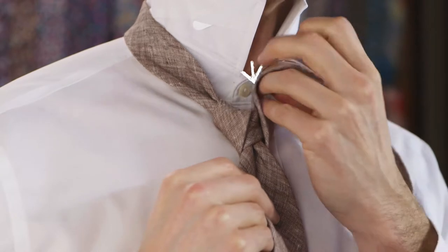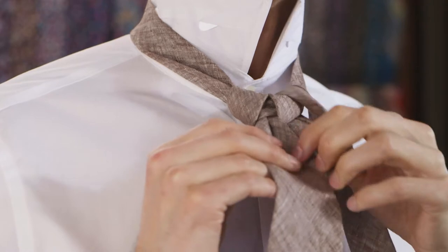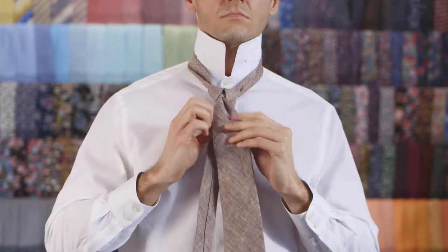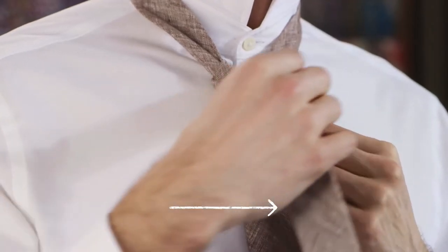Wrap it behind the knot and pull it towards your right. Cross it over the knot towards your right and fold it up through the neck loop. Pass it down to your right side. Pass it behind the knot and pull it towards your left.